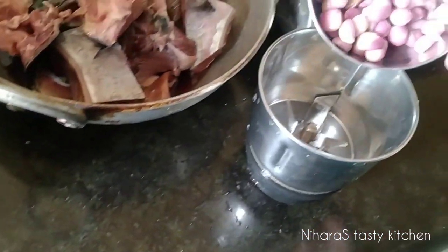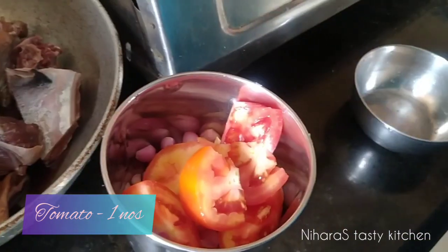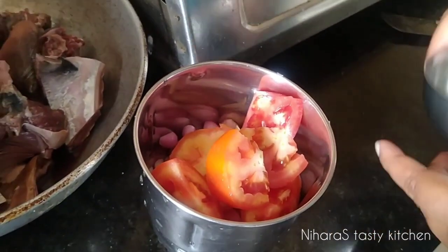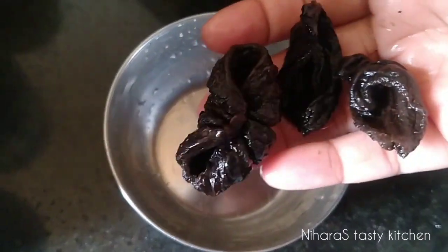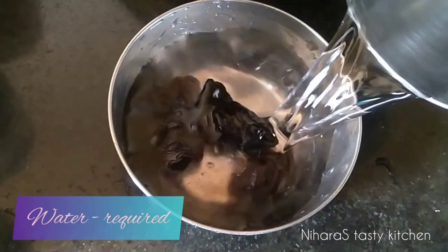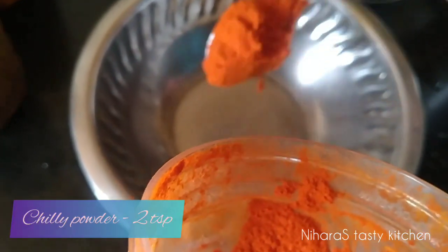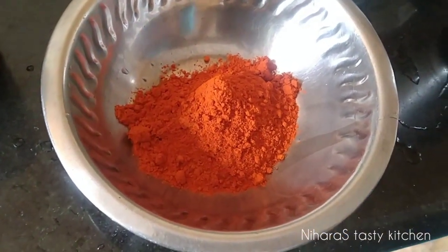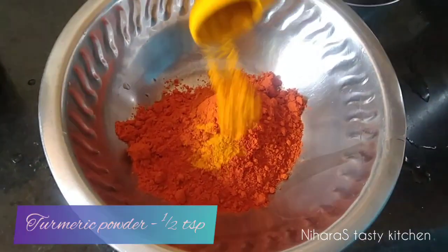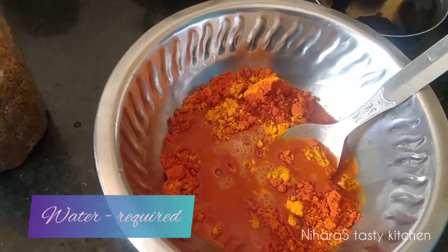Put a paste in. Use the tuna sauce for a little bit. We are going to add 3 onions.